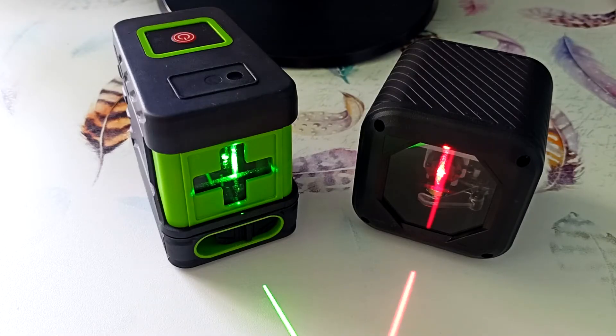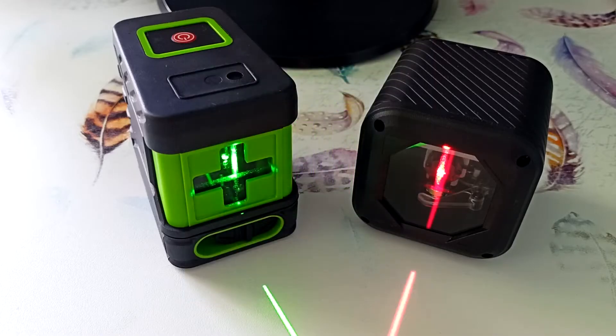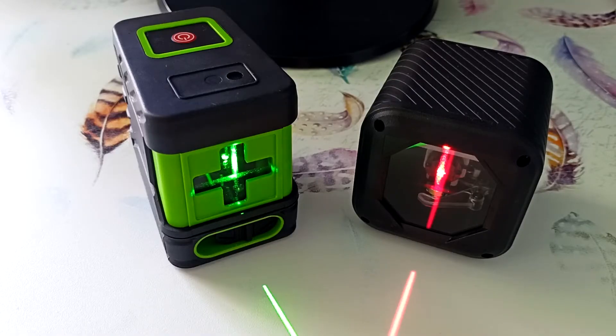Compared to powerful 12-beam laser levels, 2-beam laser levels are much smaller in size, which allows them to be taken to almost any object. They work much longer on batteries as they consume less electricity. Since their design is simpler and contains fewer lasers, the reliability of these devices is much higher.